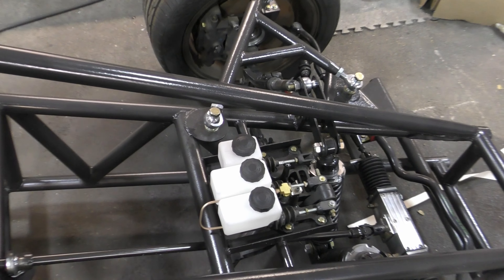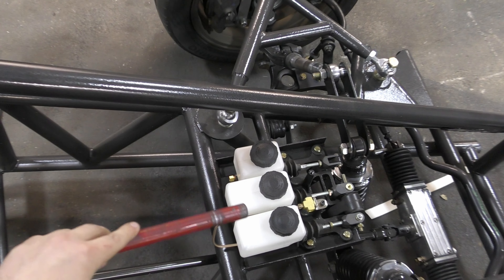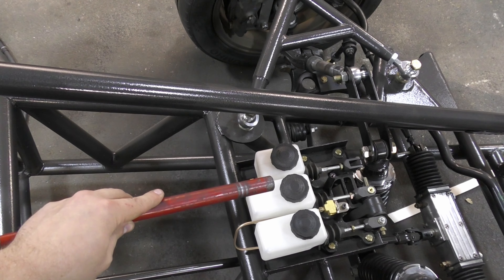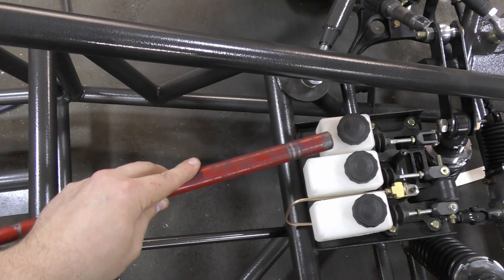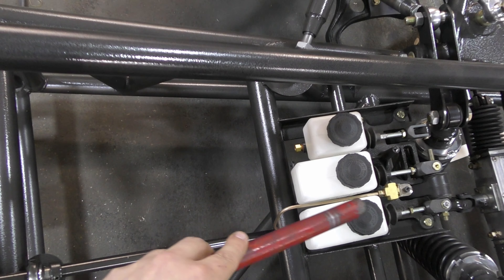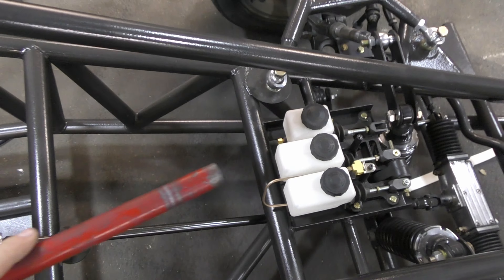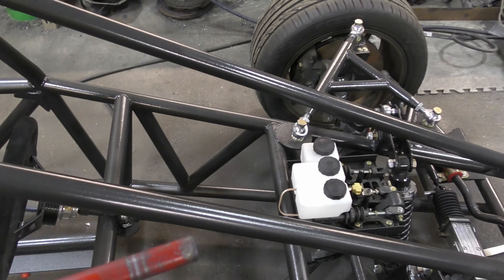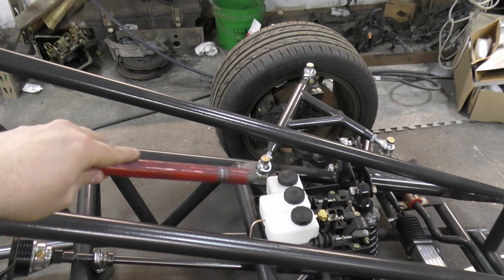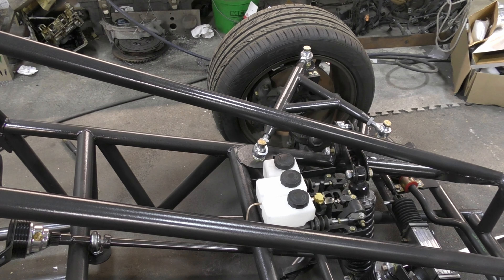Up front I decided to get our brakes started. We've got our reservoirs up here — this is front, rear, and clutch. As you can see, we've got our hard line already run from here up into a splitter for the front, and we'll have a line go there and a line go there. Then we'll run two lines down the frame rail for the rear and the clutch. So that will be resumed next time.